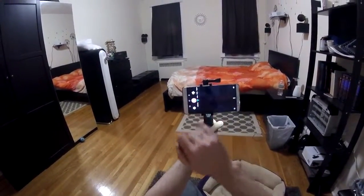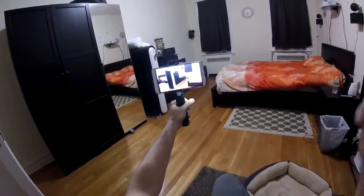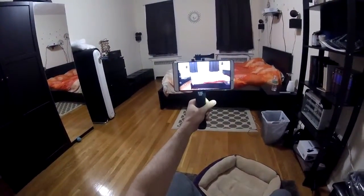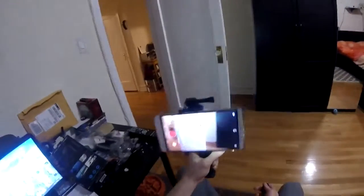Now let's assume I want to take a video. One button and it starts recording. As you can see it's running — 4, 6, 7 seconds. Another click and it turns it off. Amazing, fast, really easy to connect.